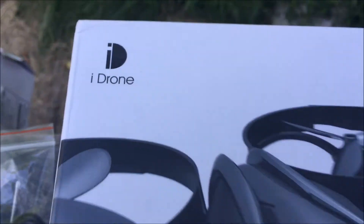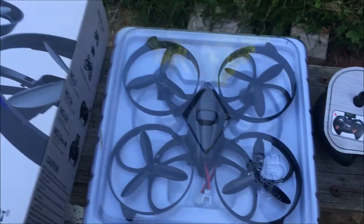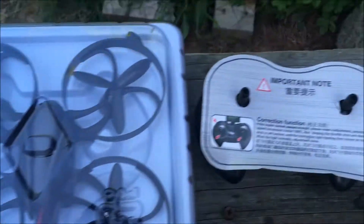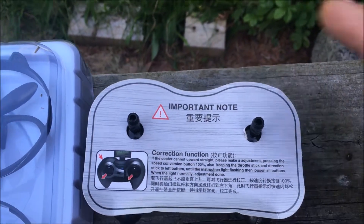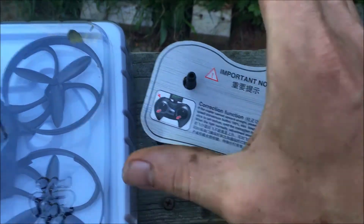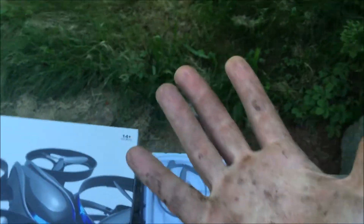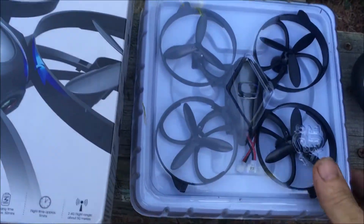JDrone here — check it out from iDrone, which we are familiar with from the DM009. This thing looks cool. I'll just show you the controller here; it has a caution button and I guess that's how you calibrate it. Look at the controller — my hands are super dirty, they are covered in sap. Took out a tree today, so don't mind that.